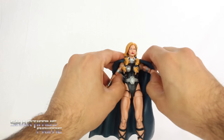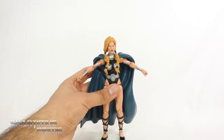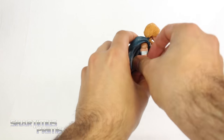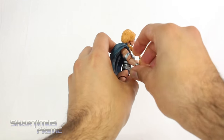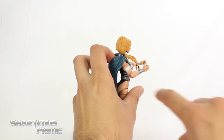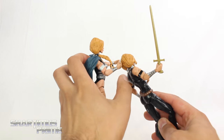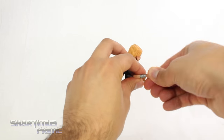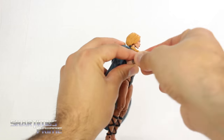There is a little bit of restriction with the shoulders just due to the cape, so her arms can only move outward so far. She can move her arms forward as well. You get rotation at the bicep, and she has a single-jointed elbow. One thing worth noting: these silver bands right here are painted on compared to the original, which has black bands. She can also swivel at the elbow.